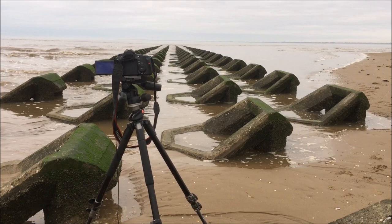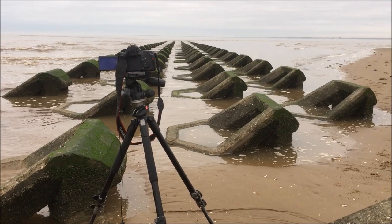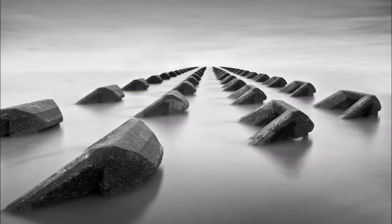Low down shot using a wide angle lens — the Sigma 10-20mm at f11 again, with a 10-stop filter, around about 75 to 80 seconds of an exposure. Hopefully there are some decent shots that'll look good when I get it back on the computer.